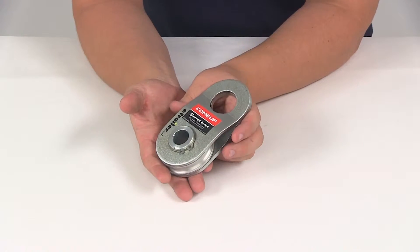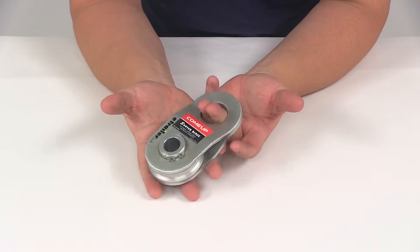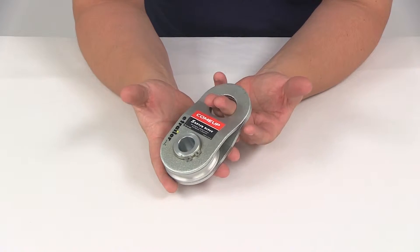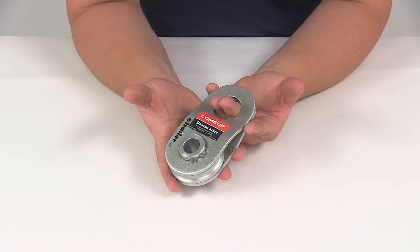Today we're going to be taking a look at part number CU881080. This is the ComeUp snatch block. It's going to be ideal for the ComeUp winches DV2500I, 3500I, 4500I and the CUV4 and 4S winches.